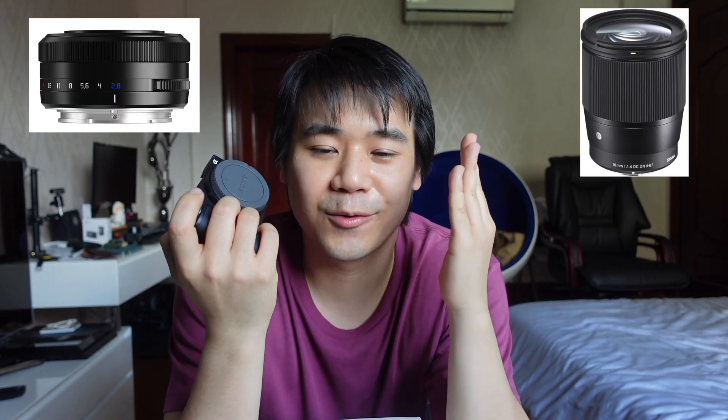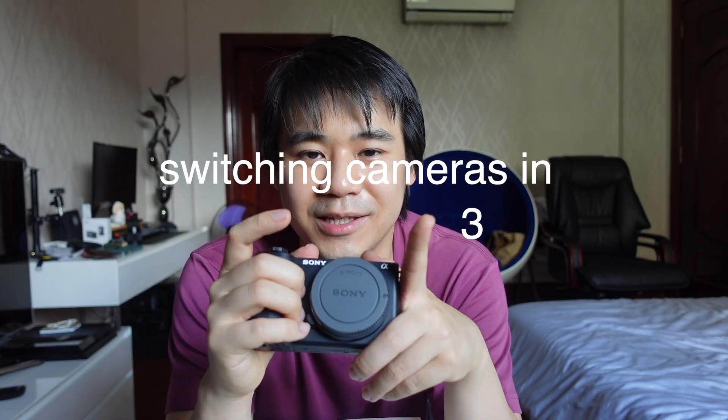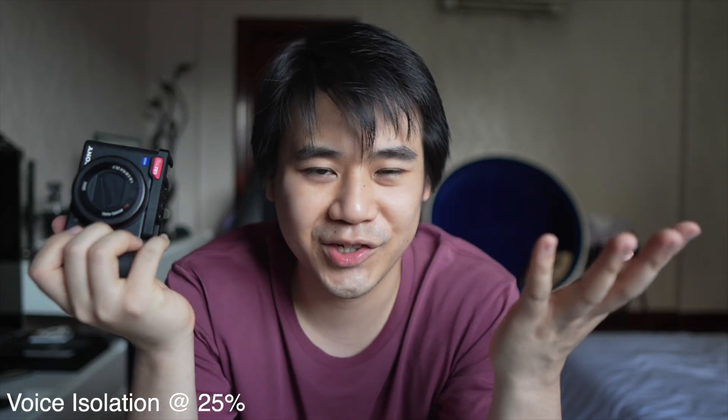I certainly know this camera is a video-first camera but I plan to shoot photos as well. I actually bought 2 lenses already to pair with this camera. I decided not to buy the kit lens because I for sure wouldn't use it as much — the aperture is variable 3.5 to 5.6. I know people said that for $100 more you should get it, but I for sure wouldn't use it as much.